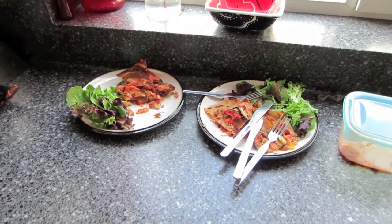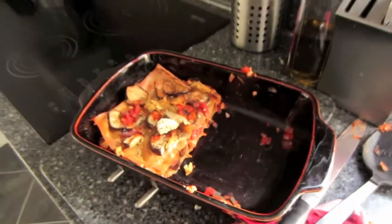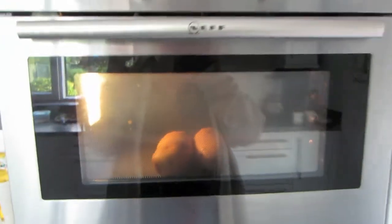It was incredibly lemony, so we're aborting — which is a bit of a shame because there's all of that. John said he would consider having some of it for lunch. We've got jacket potatoes going in the oven now, so we'll show you that when it's done.